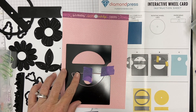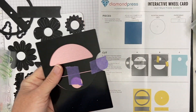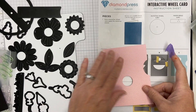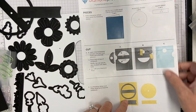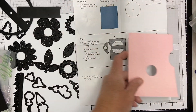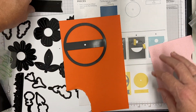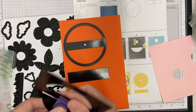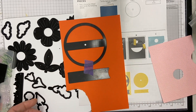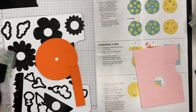It has full color instructions which is great — it reminds me how to put these things together. This interactive wheel is really easy and I love this set. I've cut the pink part which will be my base, put the window in, and will cover it with the flower. I'm going to cut the circle and the paper brad — these are components that were in the original auto ship program.